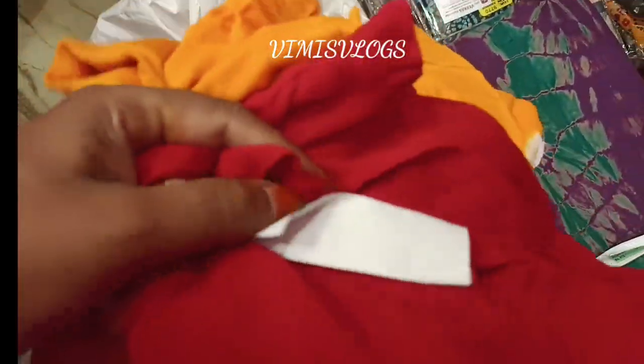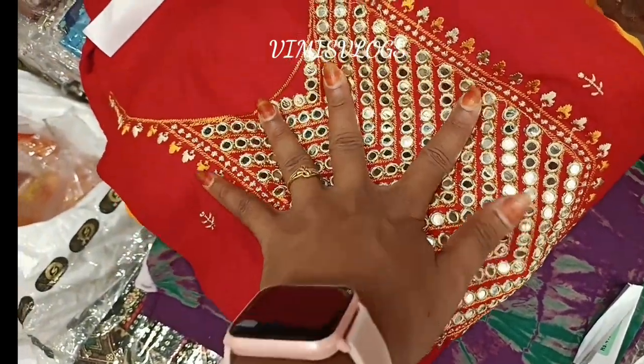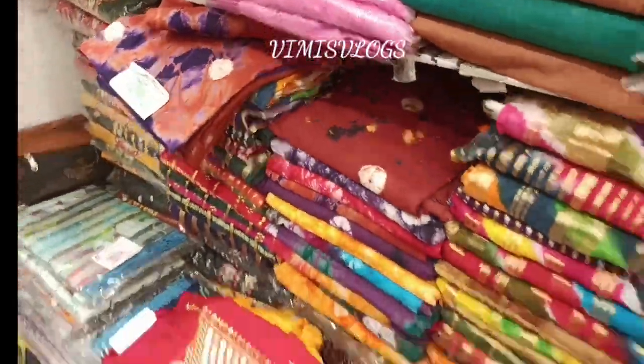After Diwali, this is the new collection. This is the mulmul cotton collection. We have a mirror in front — we have a new collection. It is very soft, a little soft. There are crushed cotton varieties.